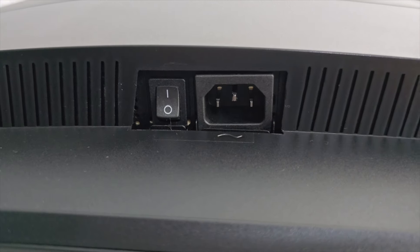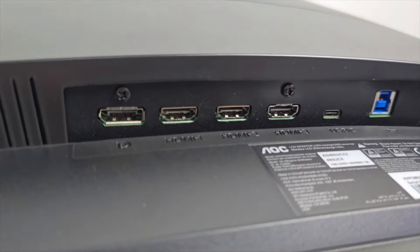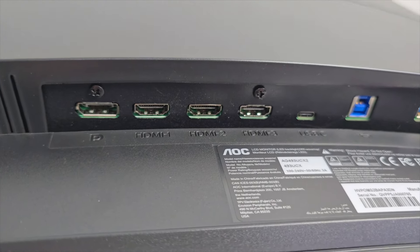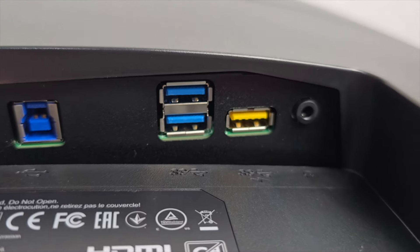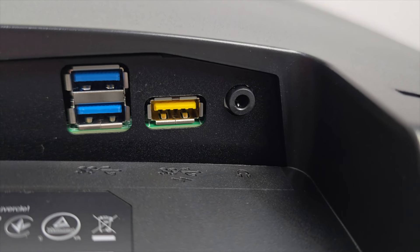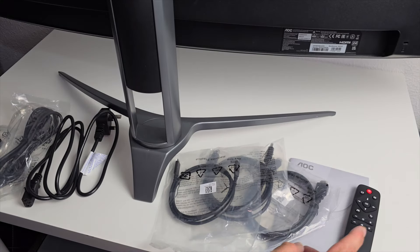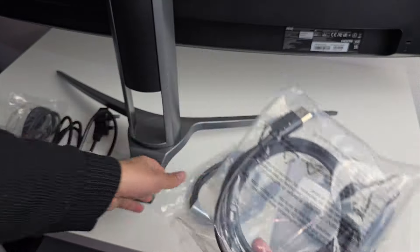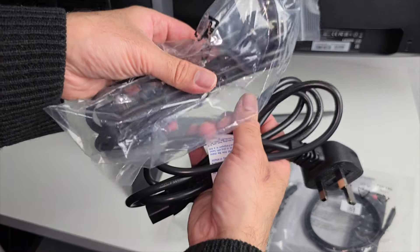Checking out the ports: you have a power switch and power socket, DisplayPort 1.4, three HDMI 2.0 ports, a USB-C port supporting 65W power delivery, a USB upstream port, two USB 3.2 Gen 1 ports, one USB 3.2 Gen 1 fast-charging port finished in yellow, and a 3.5mm headphone jack. Inside the box you'll find a user manual, an infrared remote control, a Type-C to Type-C cable, a DisplayPort cable, an HDMI cable, two power cables, and adhesive cable clips.